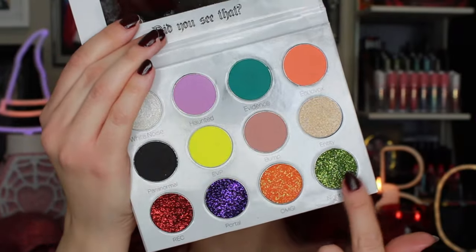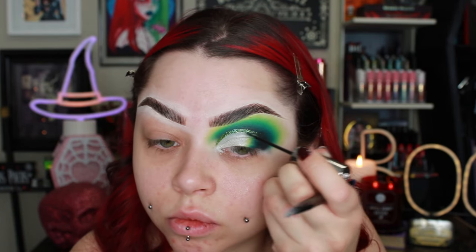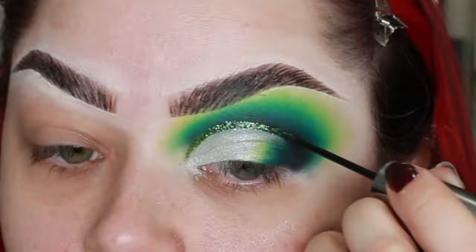I'm going in with this heavy metal glitter from Urban Decay and using the green glitter from the Paranormal Palette. I lay down the heavy metal glitter from Urban Decay first because it is a liquid glitter, then I take the green one from the palette and a tiny brush and pack it on top of the Urban Decay glitter while it's still wet. I just go back and forth until I get the kind of density I want with the glitter.